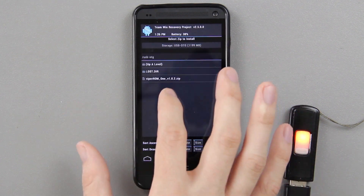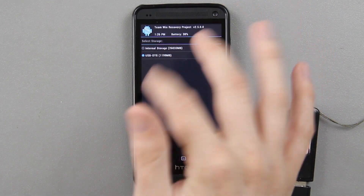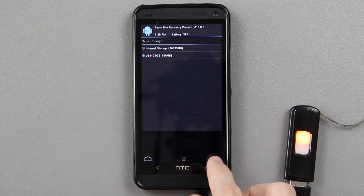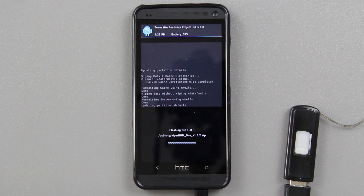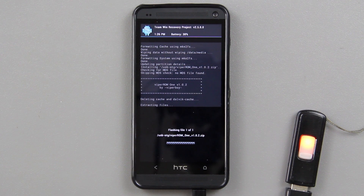Go back, press Install, and choose where your ROM is located — internal storage or USB. Press back and there's the Viper ROM right there. Swipe to install and I'll fast-forward through this part.